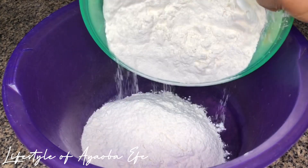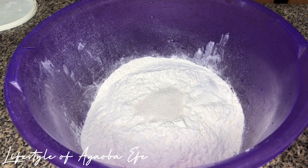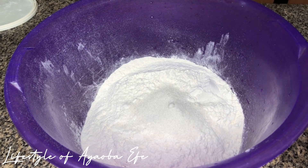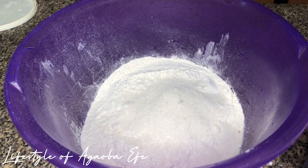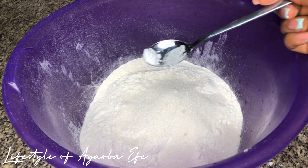We're going to start by mixing our ingredients. This flour is about three to four cups. I'm going to go ahead to add my sugar, which is about 10 tablespoons. You can add more because the sugar didn't really come out. Next I'm going to go ahead to add a pinch of salt.